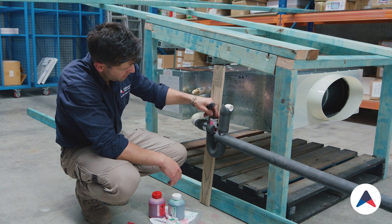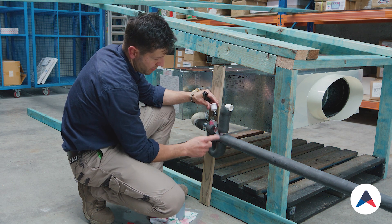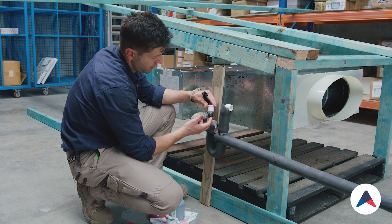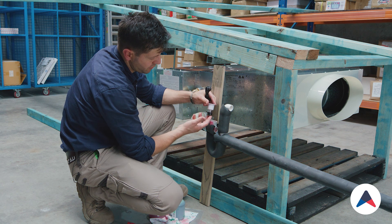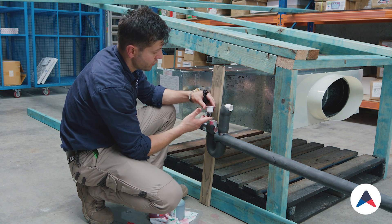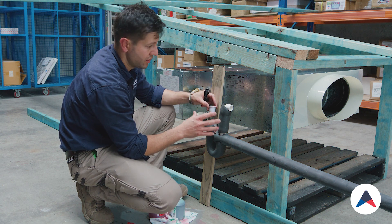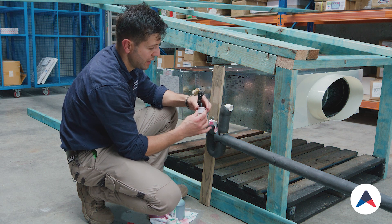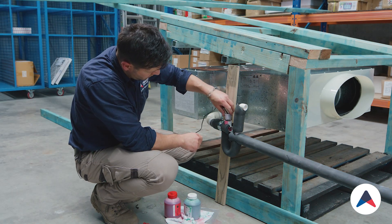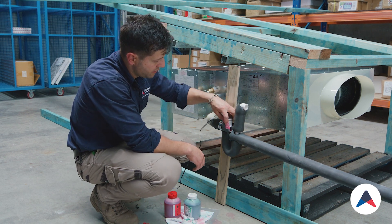The next step will be to install the float switch. That float switch is located in here, and what it does is — if the drain ever blocks up, if our trap ever blocks up, or if this gets knocked out of position — the float switch will run upwards like this. It's a magnetic switch and it will cut off the machine, so the customer wouldn't be able to run it and will have to give us a call. This will limit a lot of drain leaks or drain issues because the system won't be able to run if there are any blockages along the line.